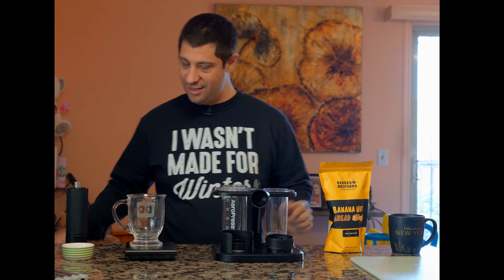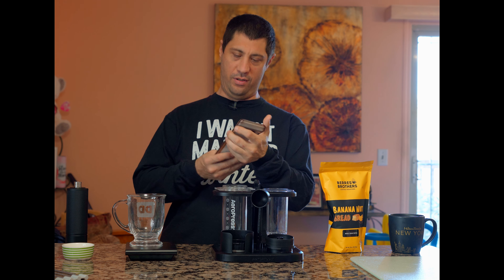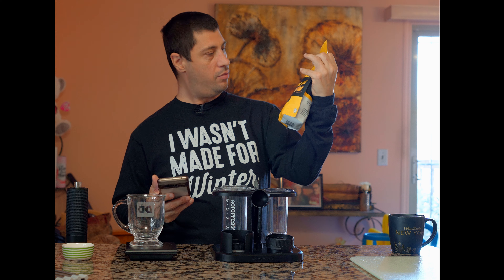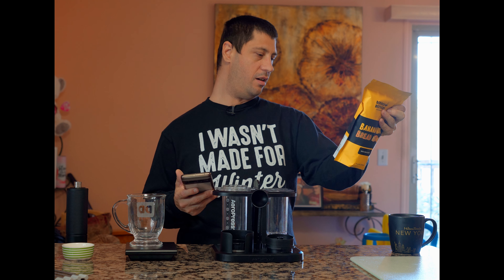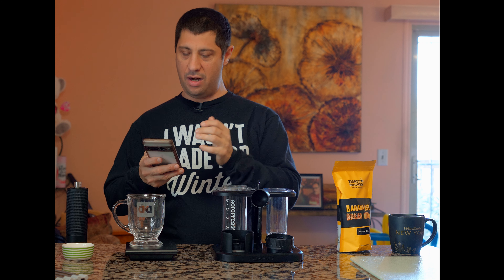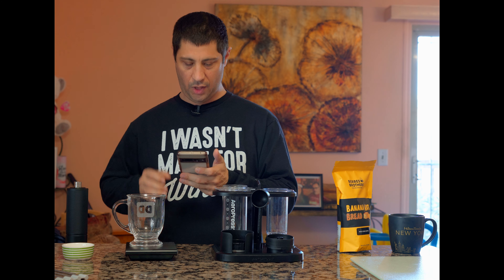All right, let's see what recipe I'm going to use. I don't think it's a dark brew, so it might be a medium brew. Actually, it's probably a light brew — if it's sweet, I would imagine it's a light brew. Let's see what recipe we're going to use today. We'll use James Hoffman's Ultimate Recipe.